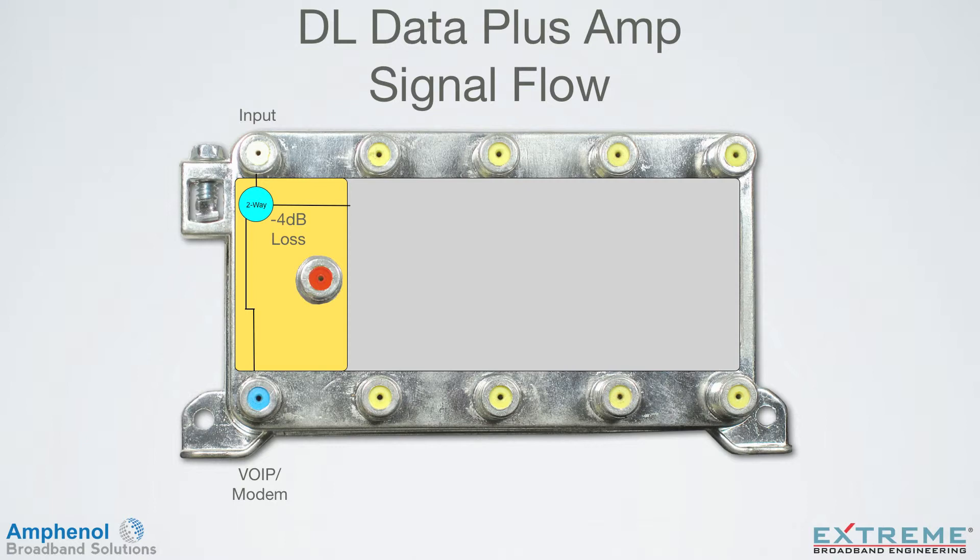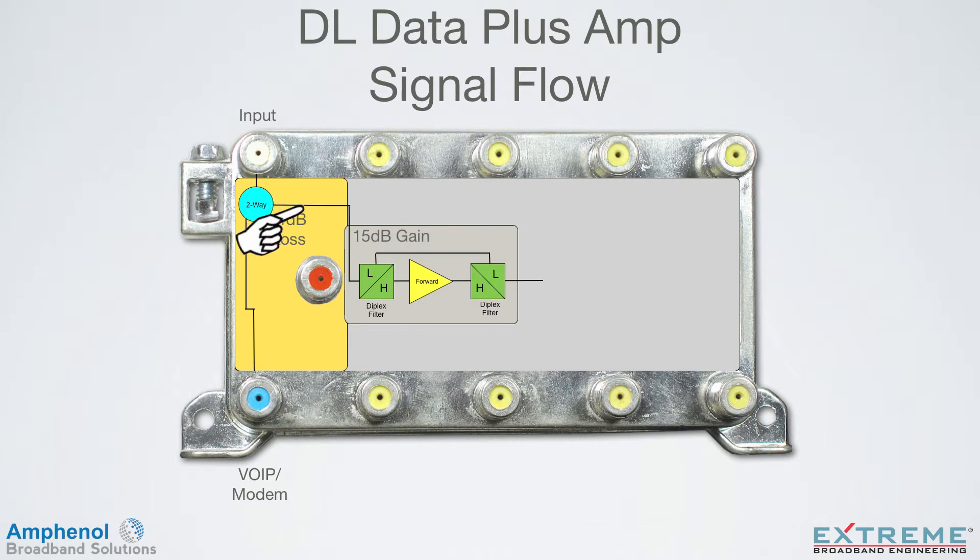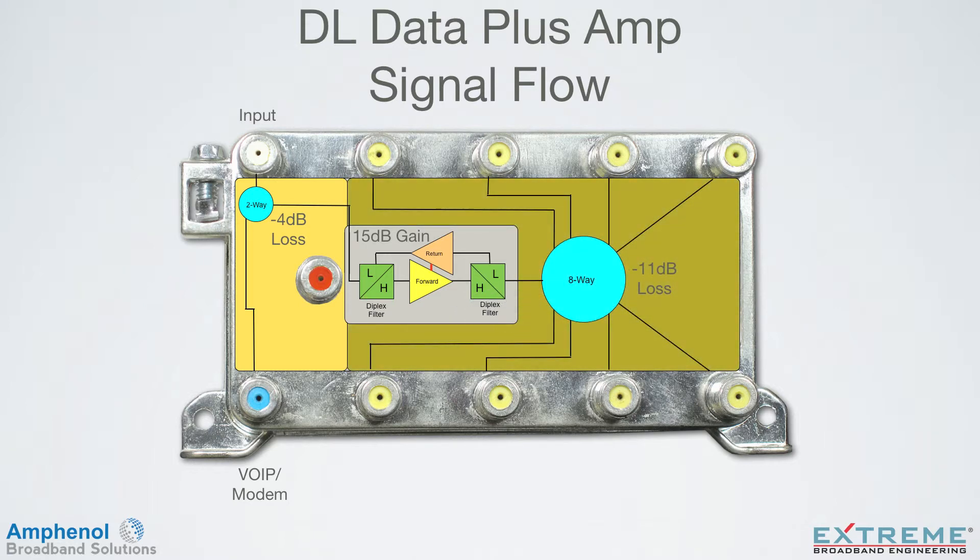The second leg of the two-way is connected directly to a 15 dB gain amplifier. Each amplifier can come with either a passive or active return, and there are several return gain choices. The output of the amplifier feeds the output splitter, which can either be a 4-way or an 8-way splitter. In this example we're showing an 8-way, which loses 11 dB. We call the 8-port amplifier a 0 dB gain device, since it has 15 dB of passive loss and 15 dB of gain.